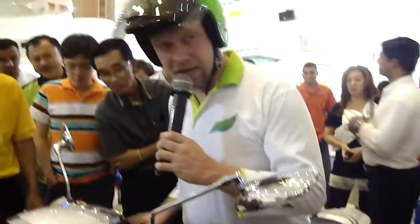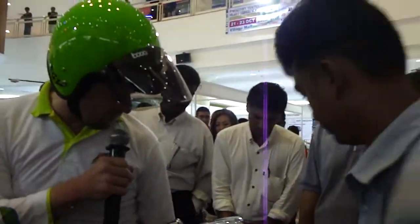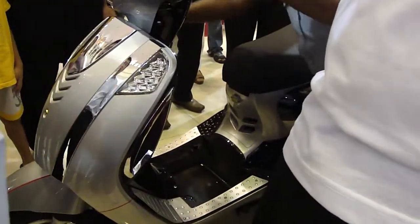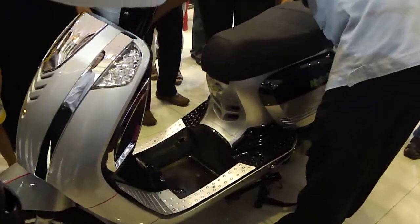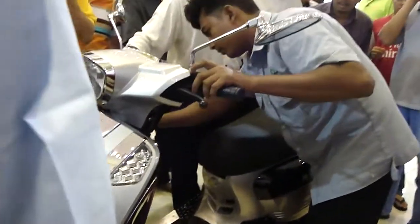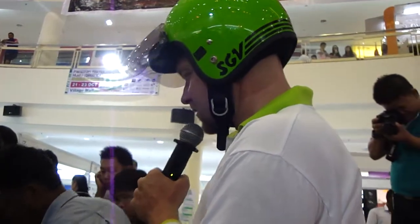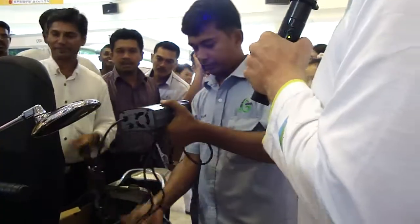Maybe we'll just show them the charger. You can open this one up — the charger is in there. It's the normal standard charger, so it's very easy to maintain. The battery is not even that heavy. So you have a normal charger at home.